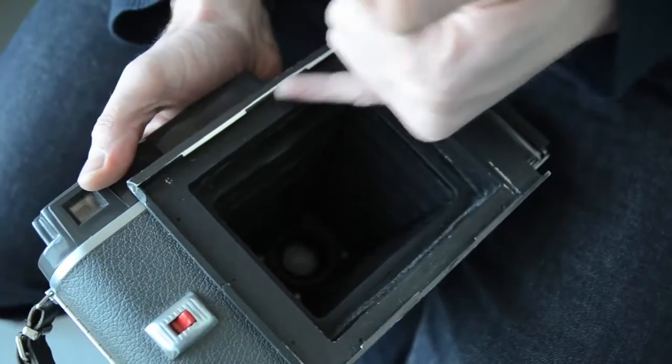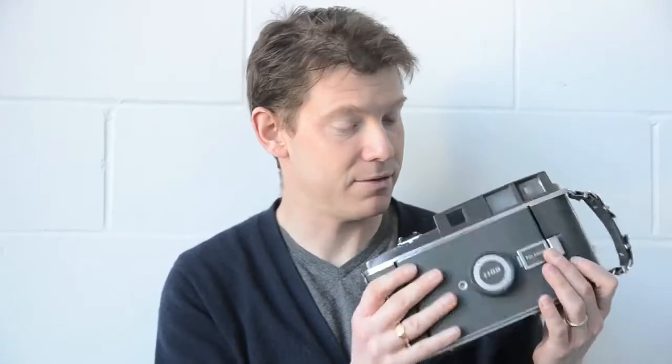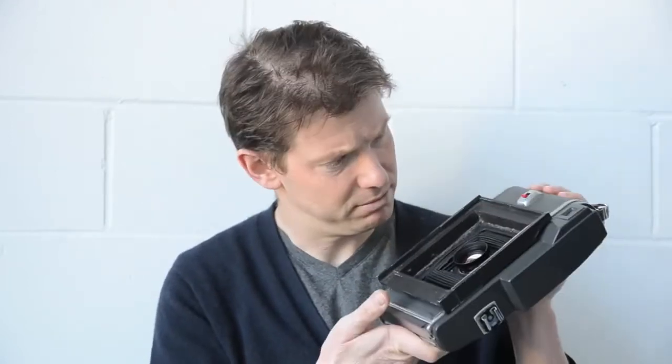This camera has had the back removed and what is known as a Graflex Grafmatic — a Graflock back — put on, and has been modded to take 4x5. It actually has a modern 4x5 lens in it, as well as a whole bunch of very clever changes made to it. It actually works rather well.